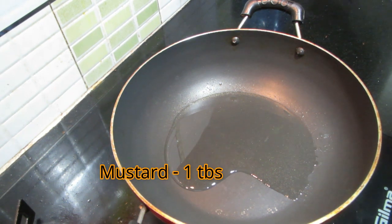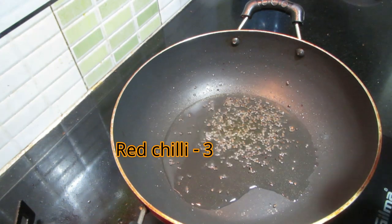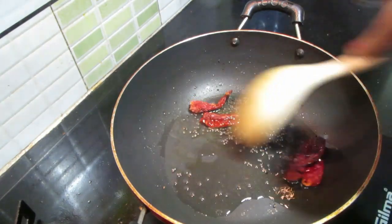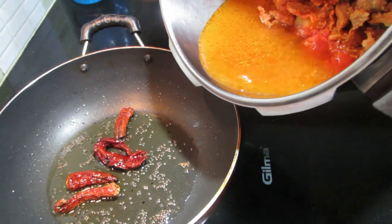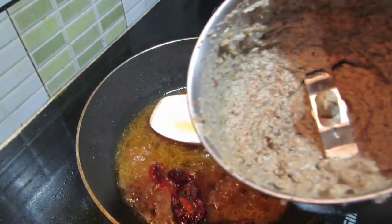Let's cook the vegetables. Once the vegetables are cooked, we can cook the beef. Let's cook the beef.